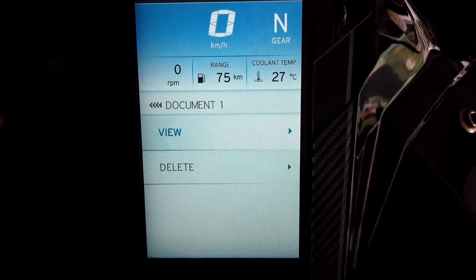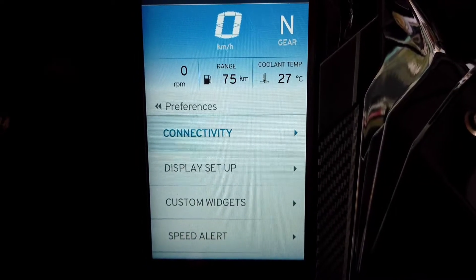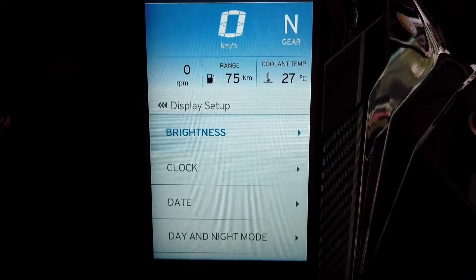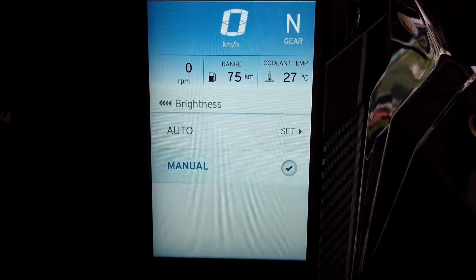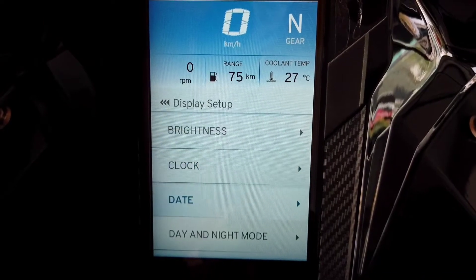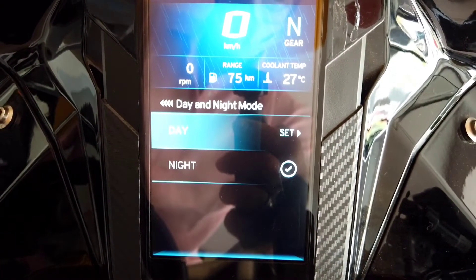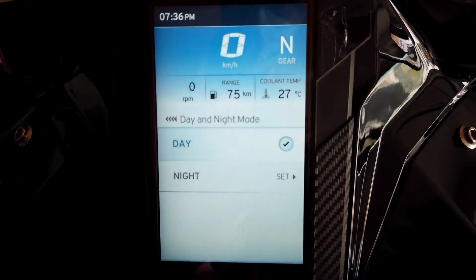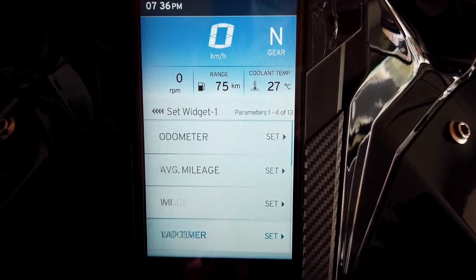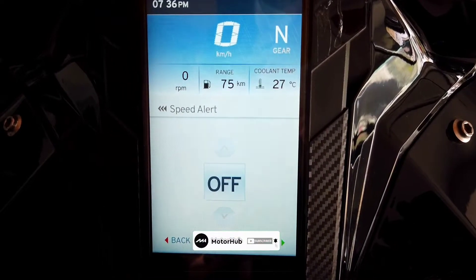In the documents menu you can store your pollution certificate, license, etc. In the preferences menu you can view paired Bluetooth devices in the connectivity menu and toggle between displaying calls on or off. You can also set the display brightness to auto or manual, and set the clock to automatic or manual. The same applies to date and the day or night mode. You can also add custom widgets to your home screen on the instrument cluster and set a speed alert as per your liking.